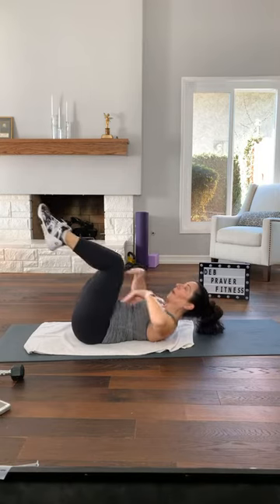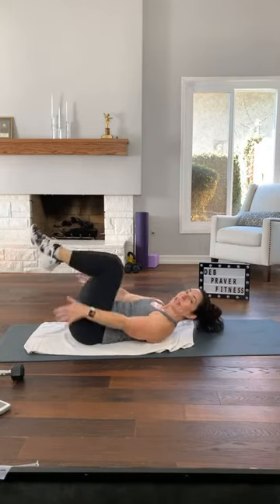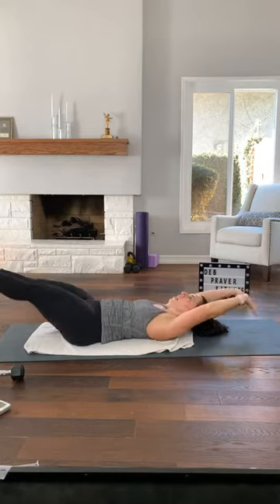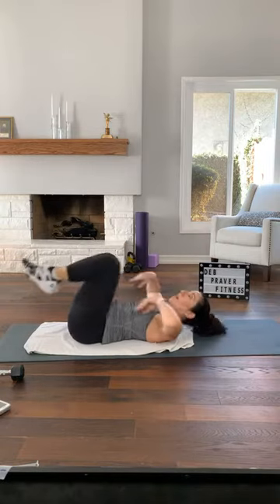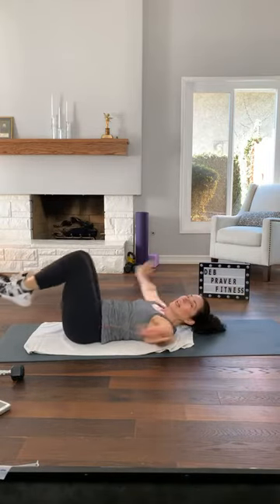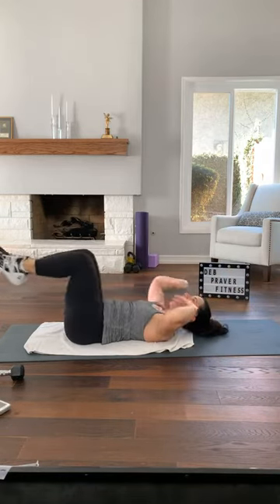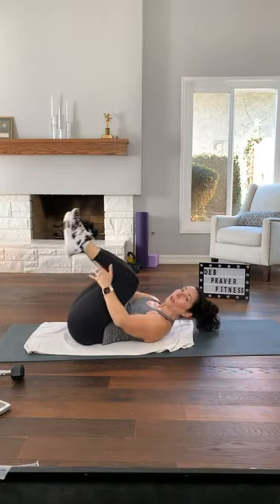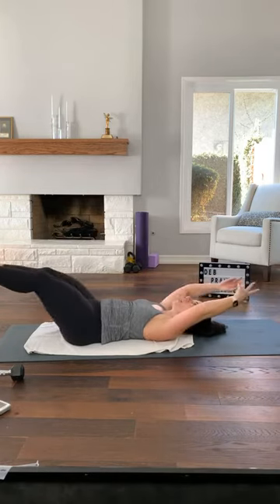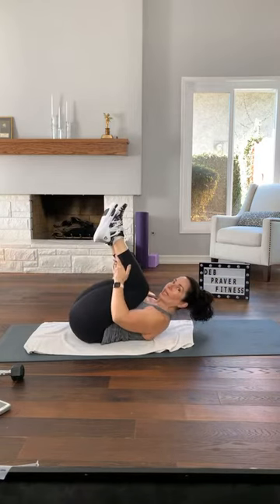Two counts to extend out anywhere — one, two, and in. You decide how far out your arms and legs go — they act as the dumbbells. The stronger your core gets, the lower that extension can go, closer to the floor. One, two — inhale along the way in, exhale out for two. In for two, exhale for two — twice more. One, two, in. One more time — one, two. Hold it in and release.